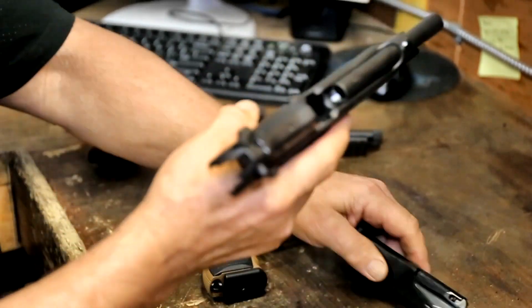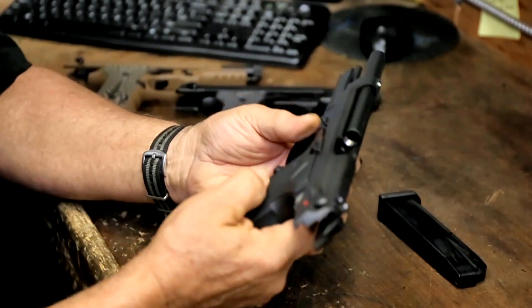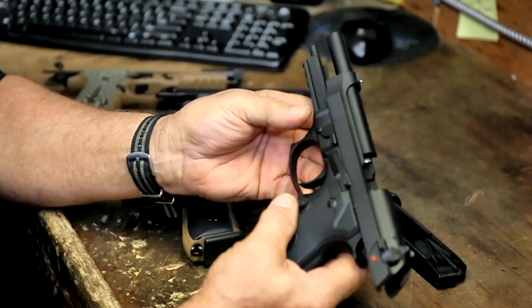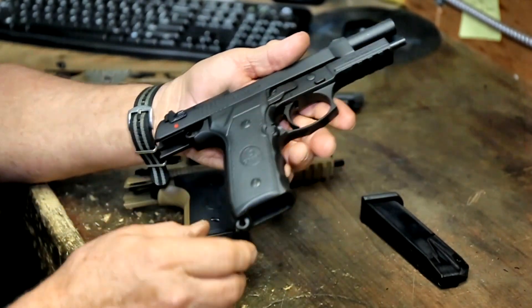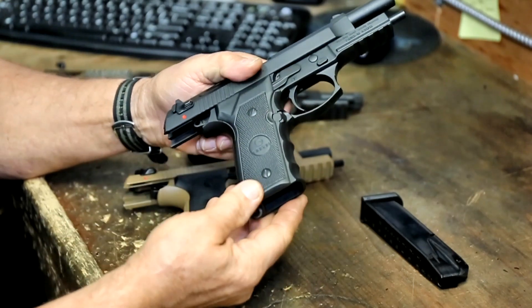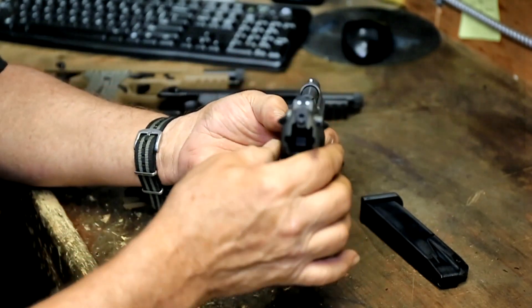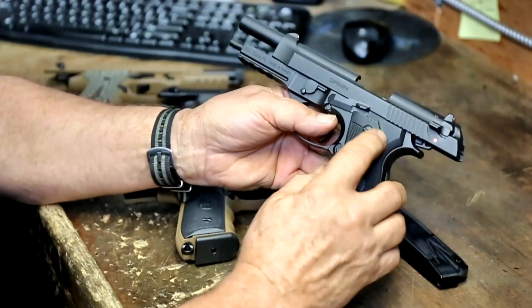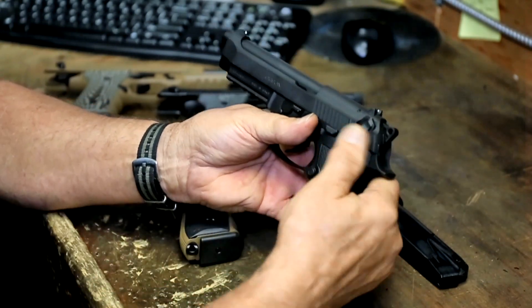Let's take a closer look at the slides — you don't see any milling machine marks. See how clean the lines are. We have finger grooves in our grips, and we have a three-dot system for sights.